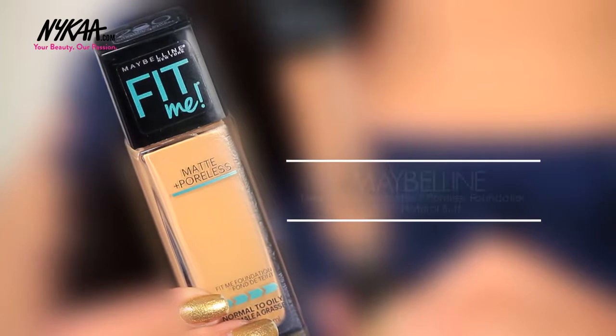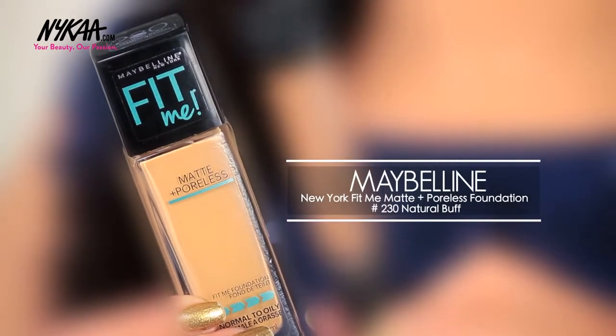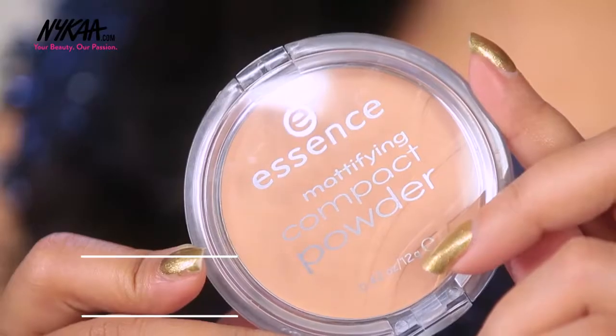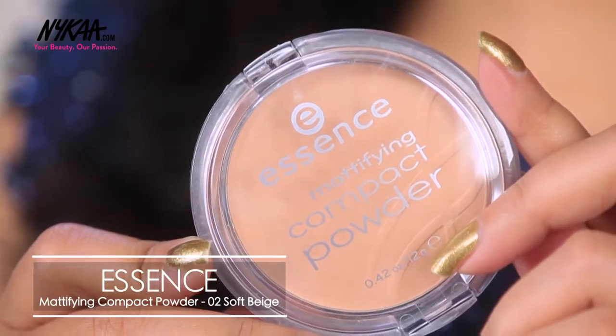As you can see I've already done my base. I used the Maybelline Fit Me Matte and Poreless Foundation in shade 230 Natural Buff. To conceal I used the LA Girl Pro Conceal Concealer in shade Almond. To set my foundation and concealer I used the Essence Mattifying Compact Powder in shade Soft Beige. Now we are going to start with the eye makeup.